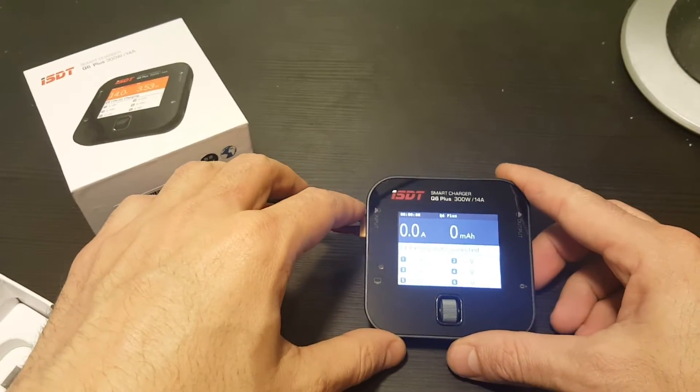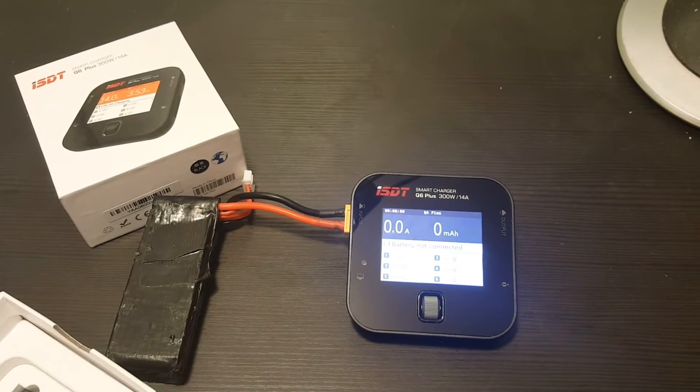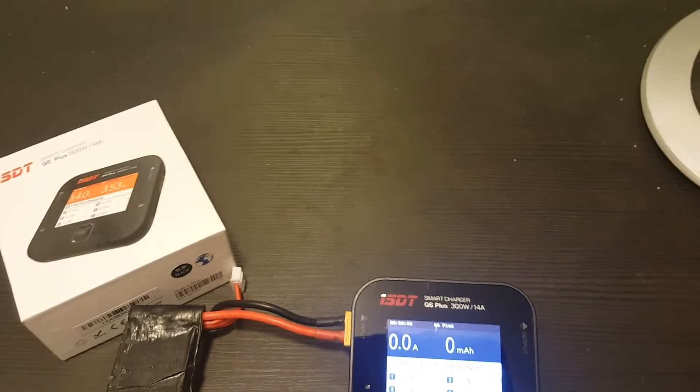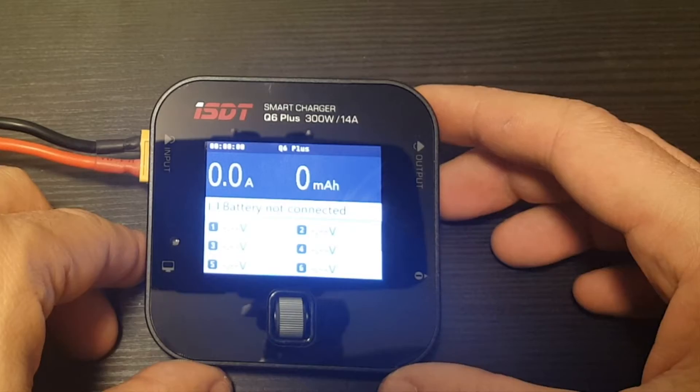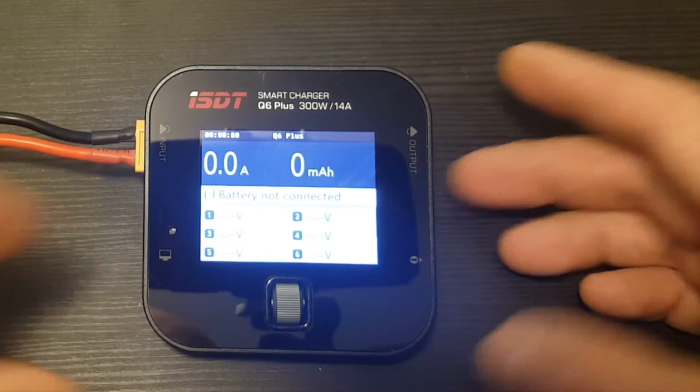It loads faster — much faster than the ISDT 608. Let's look at the menus. This is not a touchscreen; it's a 320 by 240, 2.4-inch screen, so it's very readable.